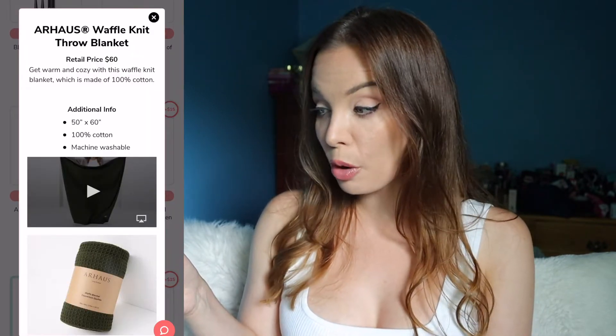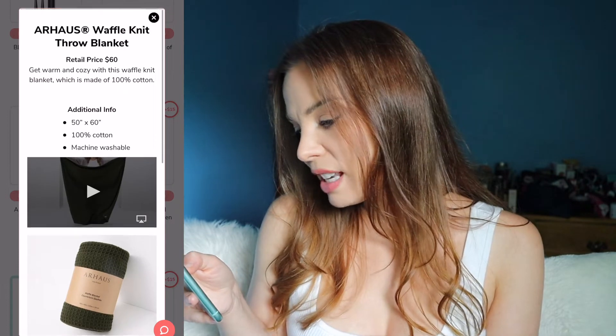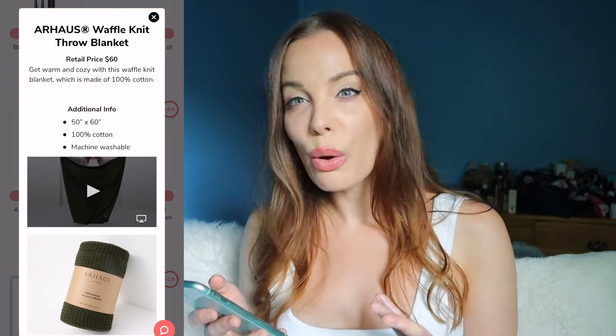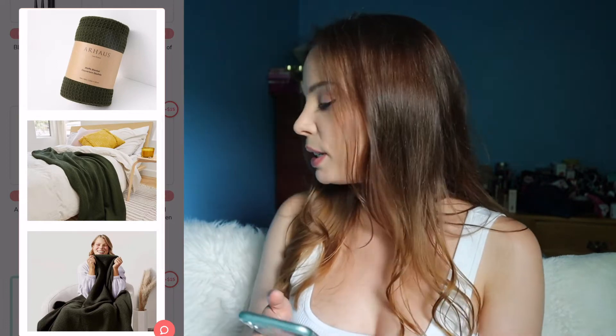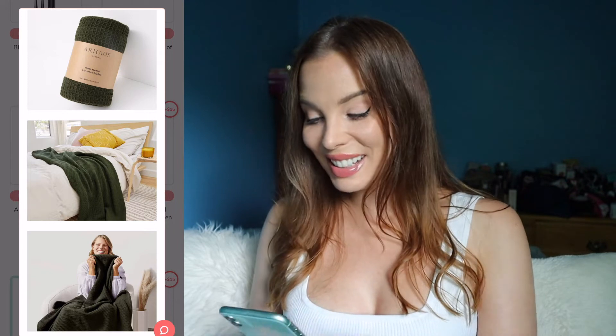The next item offered in this category is an Our House Waffle Knit Throw Blanket. It's 100% cotton, 50 inch by 60 inch. I'm not the biggest fan of this style blanket because it just doesn't look cozy — I prefer my blankets to be soft and furry. This one is a little lackluster to me, so obviously not going to be selecting this one.